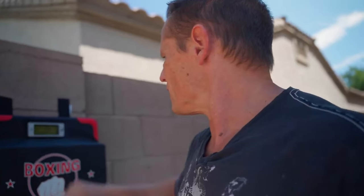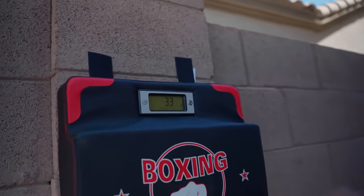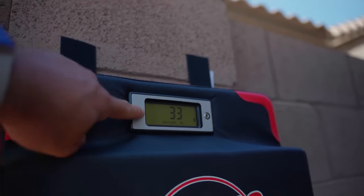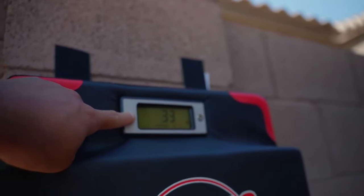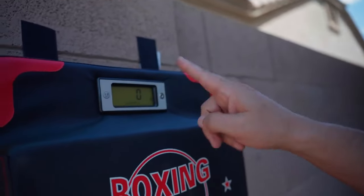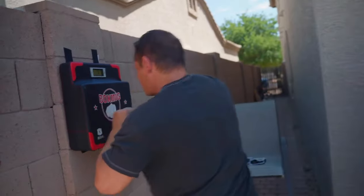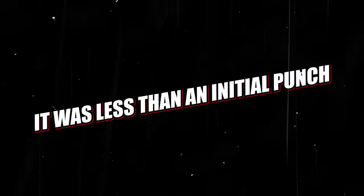Now it was midpoint testing day. I threw a few shadow punches and then I was ready for the test. Guess what happened? Nothing. It looks like we have a problem — the device won't reset. After 30 minutes of troubleshooting, we finally found the problem: all you have to do is hold it down and that resets it back. So we are back in business. I cocked back and threw the punch.